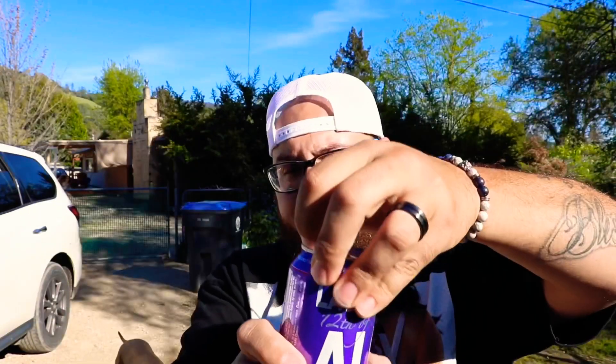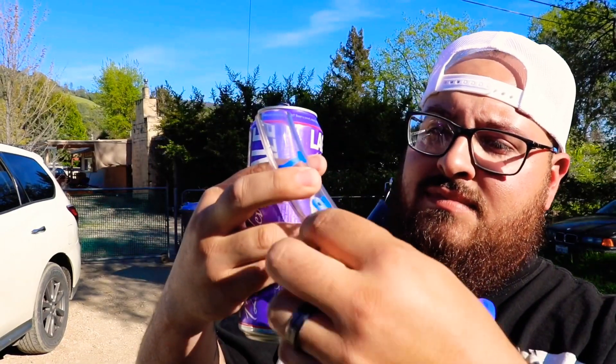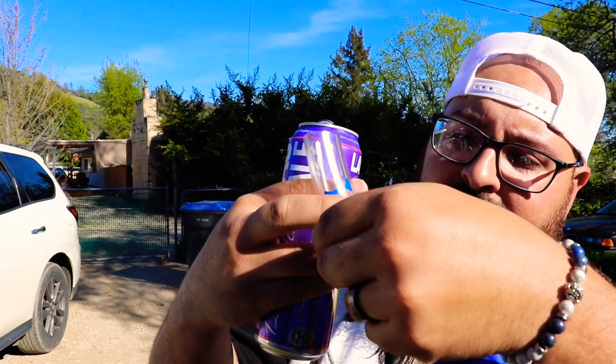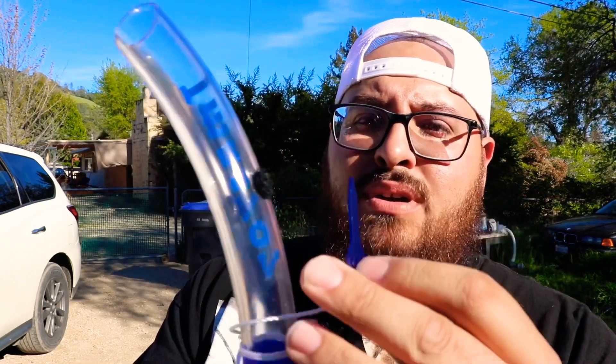The first thing you want to do with these guys is open the can. I'm actually going to take that off — see that? Beautiful fit. And I got my Raging Mammoth Saber Tooth right here. I'm going to use that instead of that thing they leave on it. It looks like a key, but all it is is just a sharp point to puncture the can with. Why do that when we've got the gold?